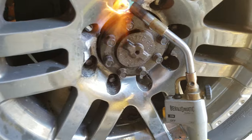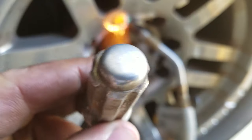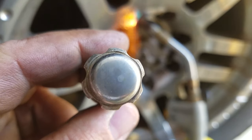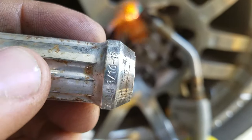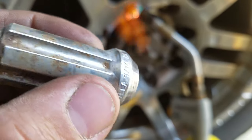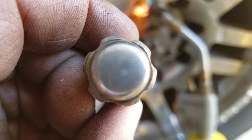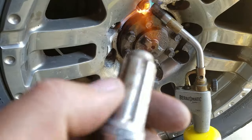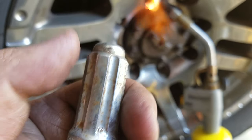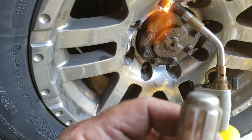Hello guys, what a major problem today. I have this style of lug on my 2010 Ram and I don't have the key for it, which has never been a problem. I can just take a regular three-quarter inch socket and it slips right over, and I've had no problems with taking them off.